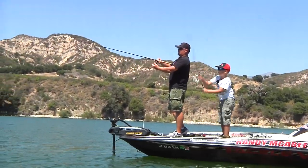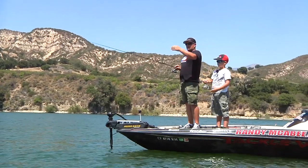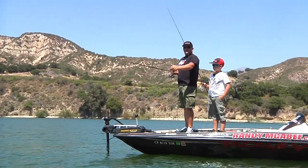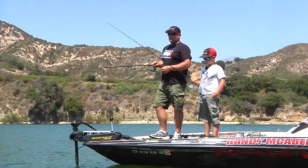We're fishing kind of the mouth of the river. Underneath the water here, the bait comes out and drops straight off the bluff wall. These fish have got the shad pushed in here.